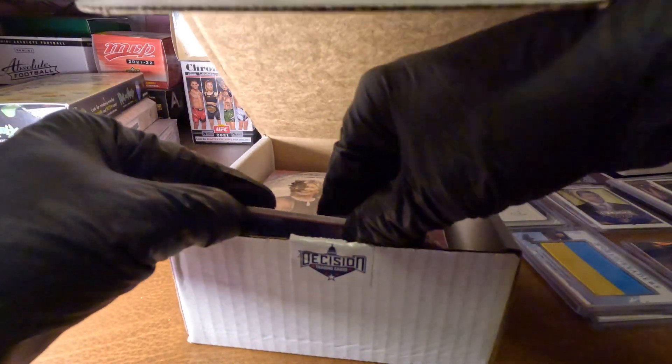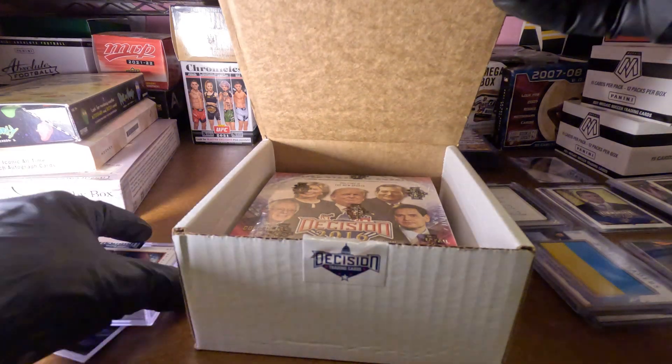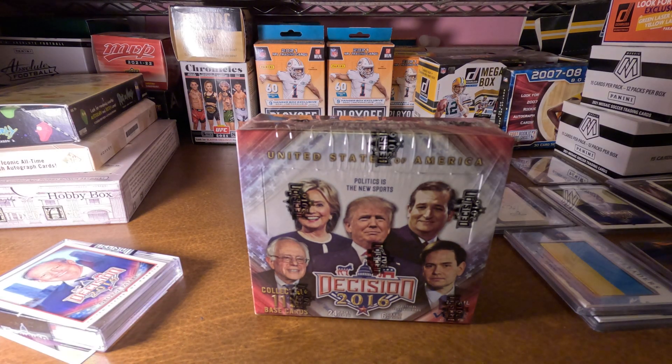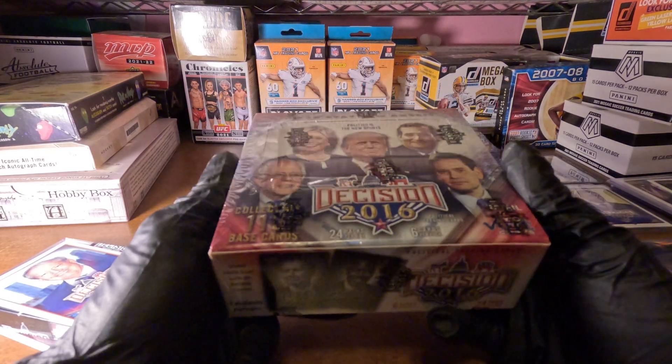I'll use this card to hide the stuff we don't want to see. I'm going to get rid of our factory sealed box. Now this one is factory sealed, as you can see. You get portraits, you get the gold Trump Under Fire, and you've got a possibility of getting an autograph, so this is a cool box — nice and factory sealed.